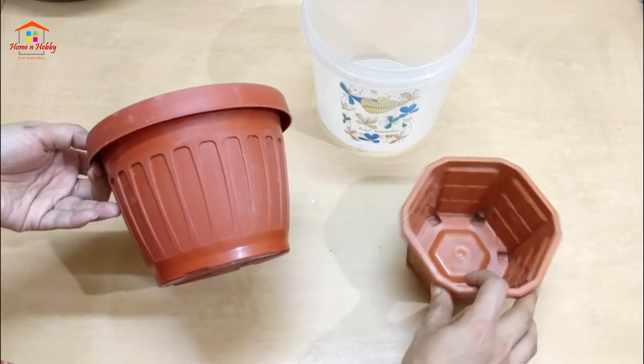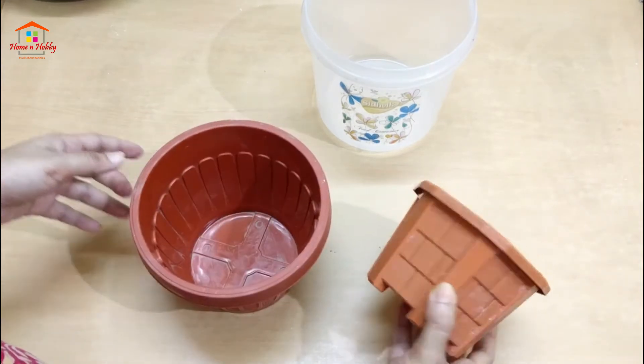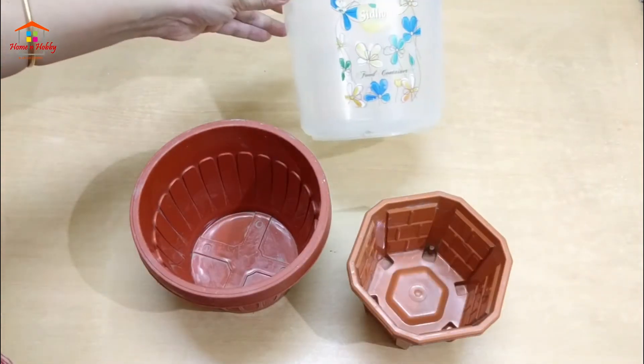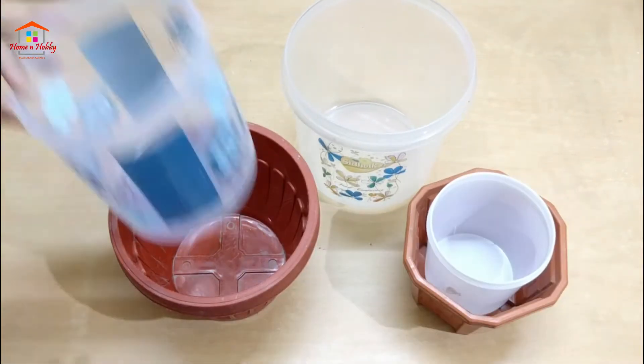For this, we need plastic pots of any shape. I had some plastic planters at home — you can use any plastic pots or containers available at home. We also need some smaller containers to fit inside the bigger ones.